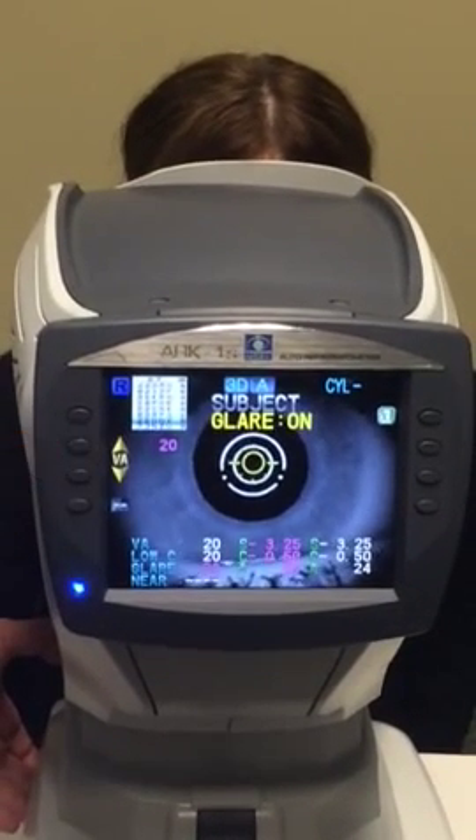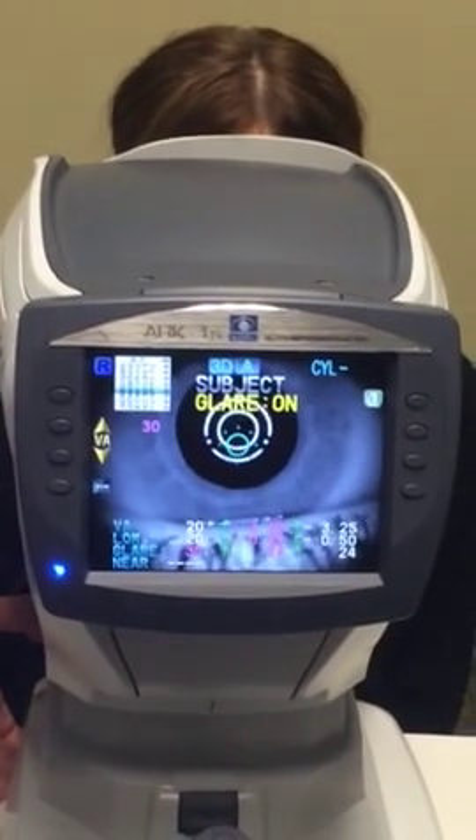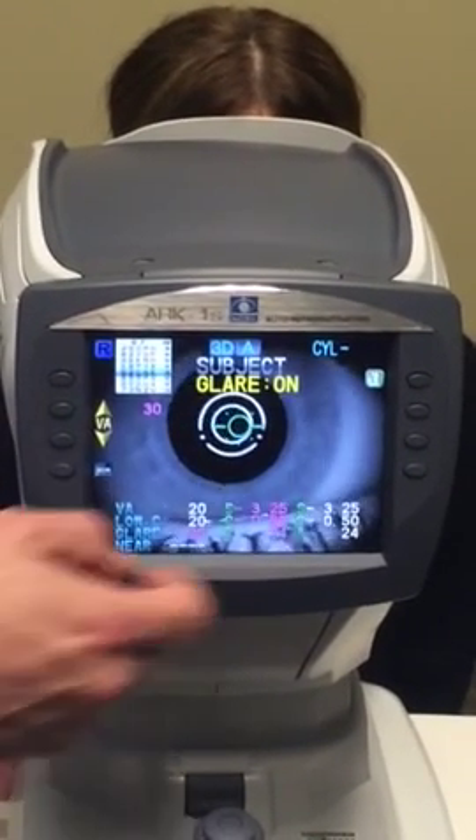Can you read those? No. How about those? No. How about those? R-P-O-I-C. How about those? 6-2-C-N-K. Great. Then let me sit back.